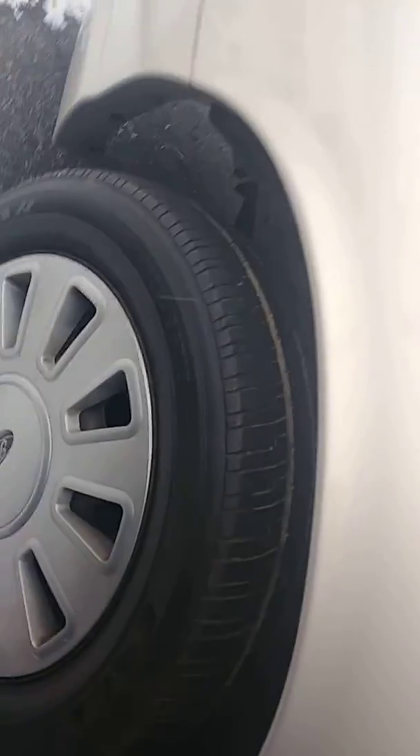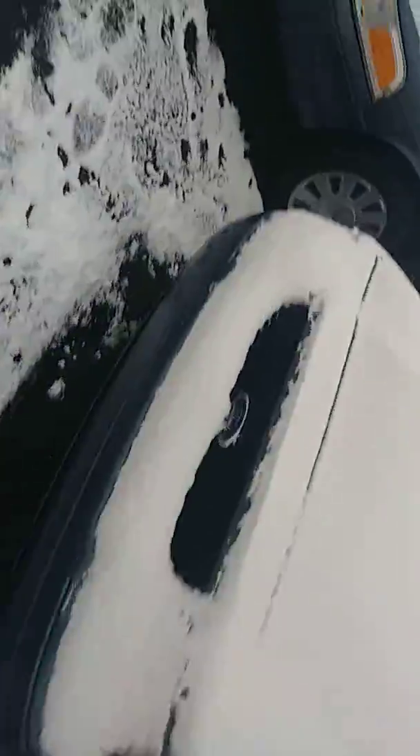See how clean that is. This is the wheel well of the front passenger side. Showing you everything underneath — it's great. No leaks and no issues with the engine. The AC blows cold and the heat works great.